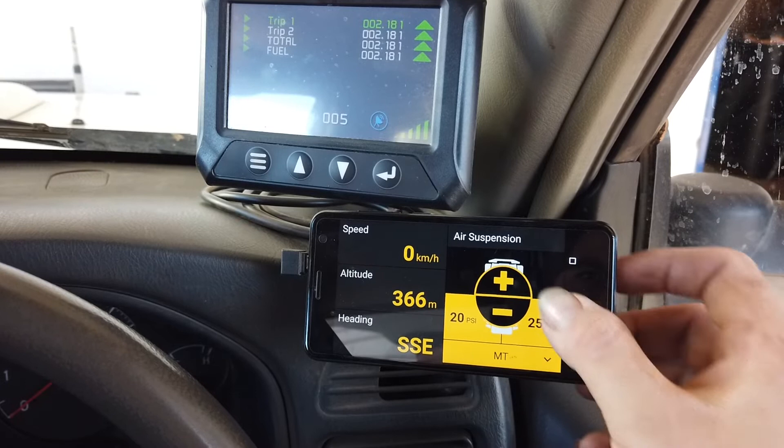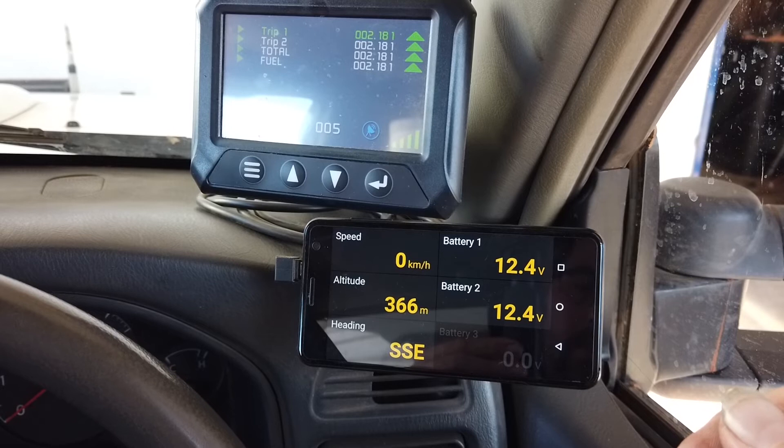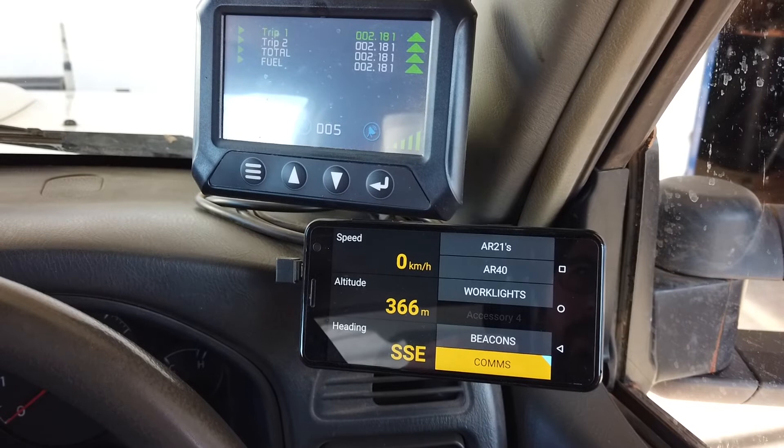We've also got our battery module where we can monitor up to three batteries using Lynx. This vehicle has three batteries, but two of them are paralleled as an auxiliary, so we're only monitoring two battery voltages. From there it brings us back to our switch mode. All of those screens are available and you can pick and choose what you want to monitor at any one time using Lynx.